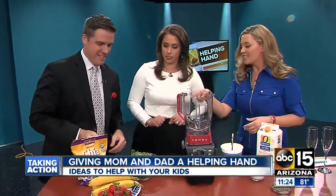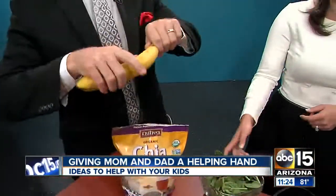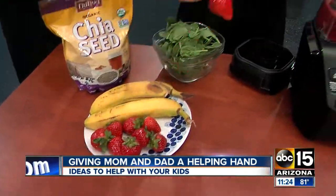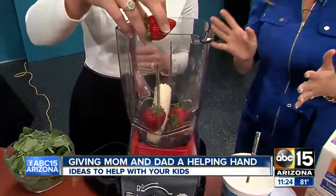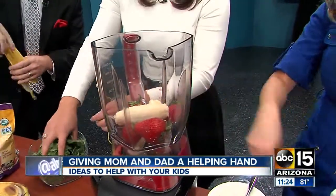So we just throw all this in here. We're going to start with the banana — just throw the banana in. And we can throw some strawberries in there too. You can throw the whole strawberry in, it's already washed, and a little extra green isn't going to hurt us. So about six strawberries, a banana, and a handful of spinach.